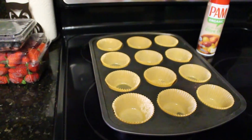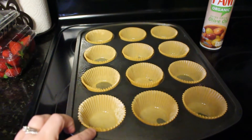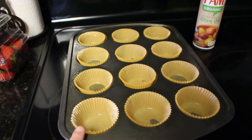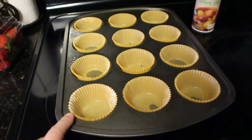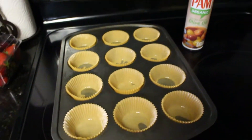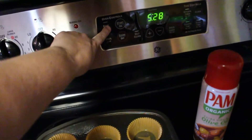I've already got my muffin pan ready. I like to add little cupcake liners — you don't need to, you could just spray the pan itself, but the liners make it really easy especially for my husband who takes his to work. I spray them with olive oil so they are easier to take out of the cups.